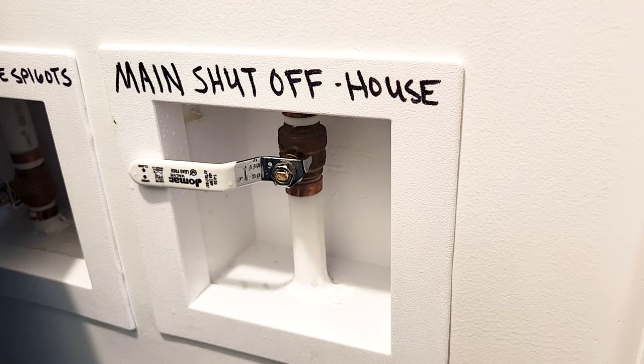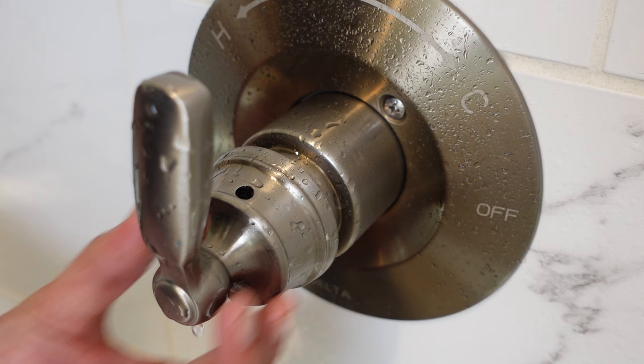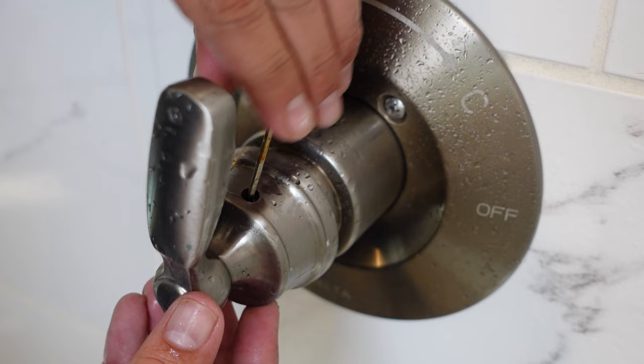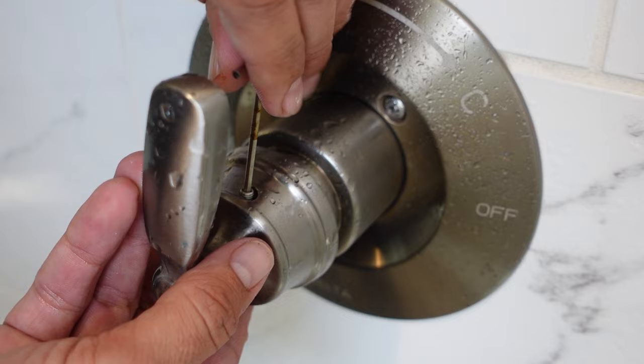First thing you want to do is shut off the main water to the house before you start messing with any plumbing. Now, if you look on your handle, you should have somewhere on there a small screw hole that's meant for taking off this outer handle. There'll be a screw down in there. In my case, it's a 3/32nds Allen screw. We're just going to grab our Allen wrench and go ahead and start to loosen that screw. One other thing I do want to mention is it may be a good idea to cover the drain in your shower with a washcloth or something, just so you don't have to worry about dropping any screws down in there.